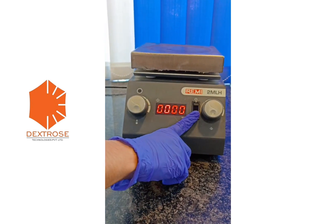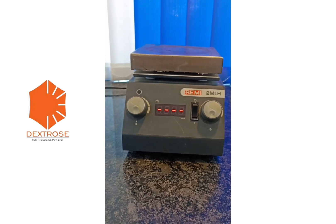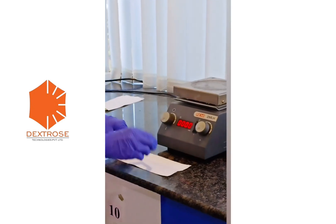Firstly you need to turn on the equipment — press the button. This is known as the magnetic bead, with which the stirring will happen and uniform mixing of the sample will take place.